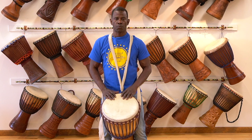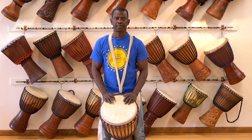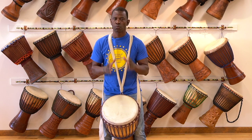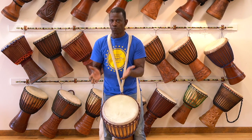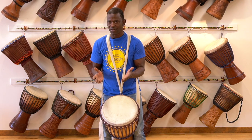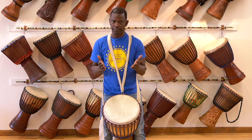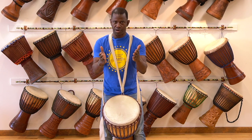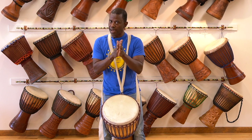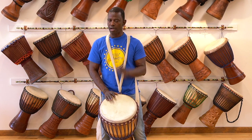Now we're going to play together. But first, what we're going to do is play the break. The break is going to tell us when to start playing together, how fast we're going to go, and when to stop. I'm going to play four times, then I want you to clap four times back to me. Either you have the drum at home, or a bucket, or your lap, or your hands to clap — it's all good.